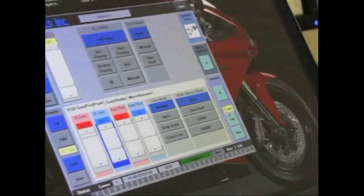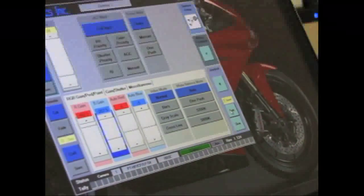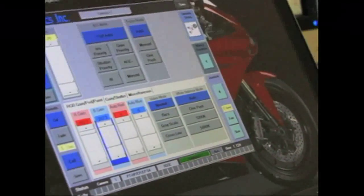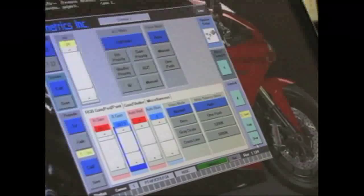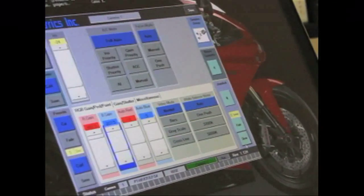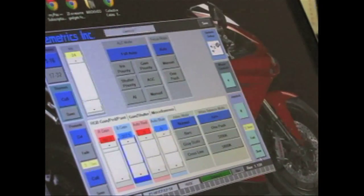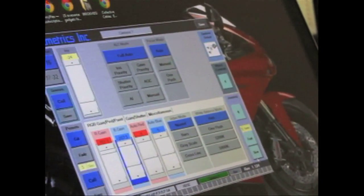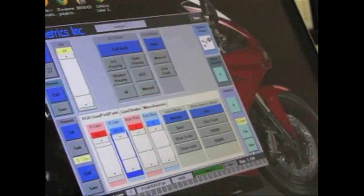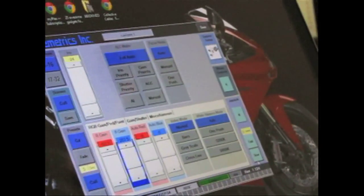On the joystick there are seven speeds — one to seven. The higher the number, the faster the joystick moves. If you want to slow down, set it to three and the pan-tilt will move slower. Built into every one of our pan-tilts, as you zoom all the way in we automatically slow the pan-tilt speed down so you don't fly past the target. As you zoom back out, you can move the pan-tilt faster.